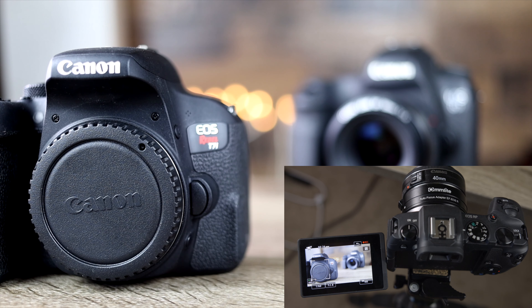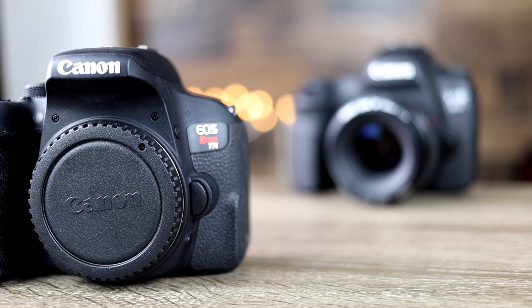Now we're going to do a more real-life face tracking test of these two adapters. This first test video was shot with the Comlite adapter, and we can see it's doing a very good job at keeping my eye in focus as I move away from and toward the camera. Now switching over to the Canon — it is also doing a very good job. It might be just a tiny bit smoother, but there really isn't a big difference whatsoever.